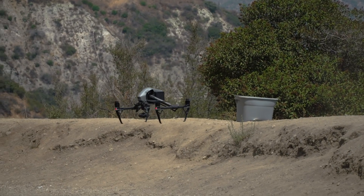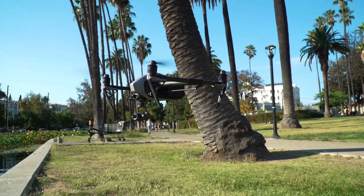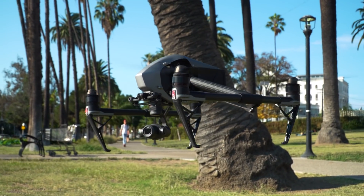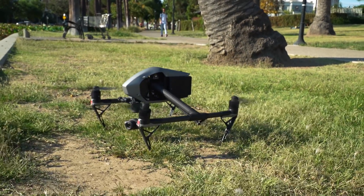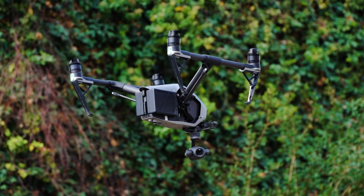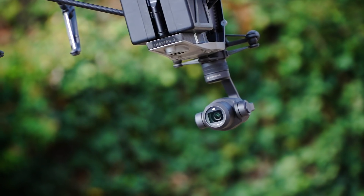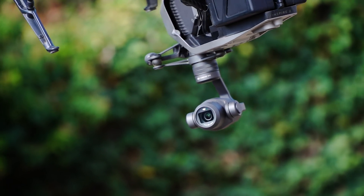Smart Return to Home uses forward and downward vision systems that allow the Inspire 2 to create a real-time map of the flight course, giving it the ability to plot the shortest and safest return flight home in case of connectivity loss. Quick Spin: when the gimbal reaches its movement limit, this allows the Inspire 2 to spin clockwise or counterclockwise on the center axis of the gimbal, to allow for greater flexibility in flight while filming.